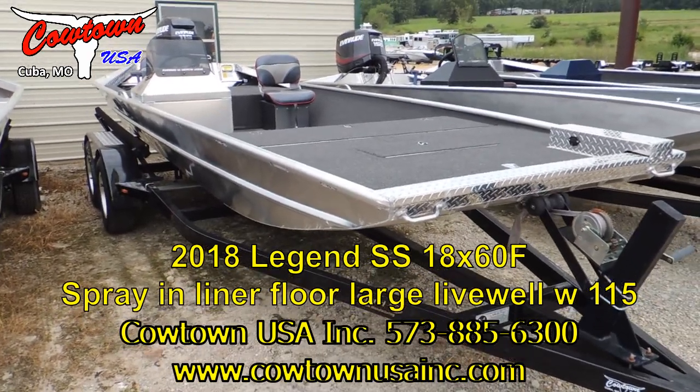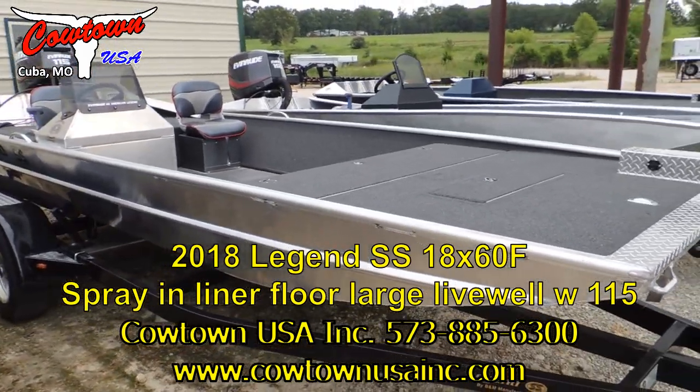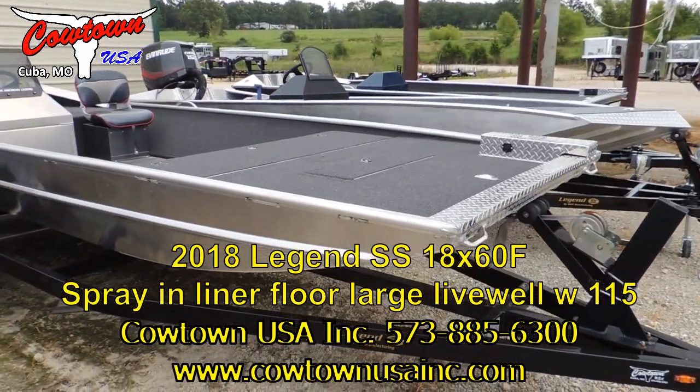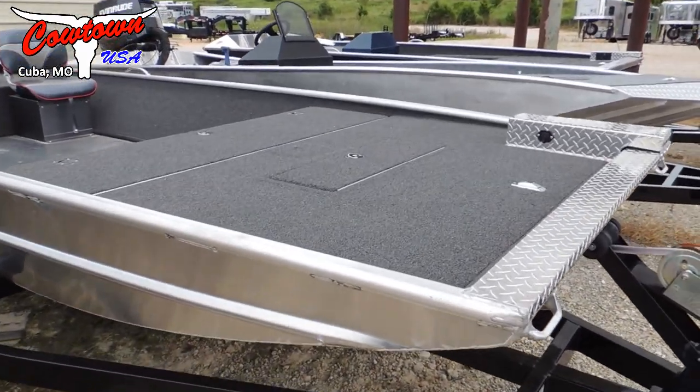Hey everybody, Jeremy here at Cowtown. I've got a brand new boat sitting out here on the lot, something I decided I wanted to do a little video on. This is a brand new 1860 flat bottom Legend SS outboard jet boat.